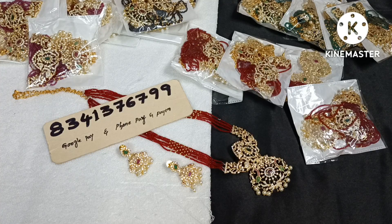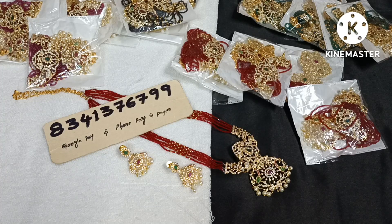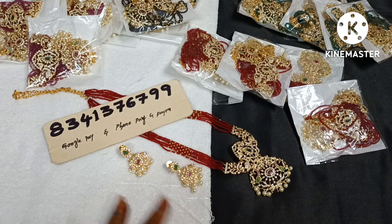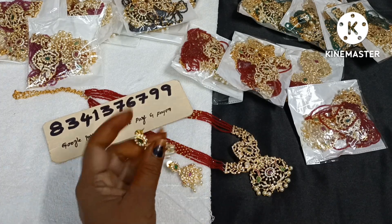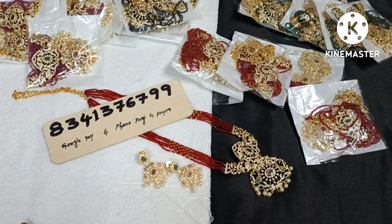Hi friends, welcome to Swarpo Days channel. Please subscribe, like, and share the channel. This video features earrings — last time without earrings, now with earrings. The intro includes 4 colors in this collection.